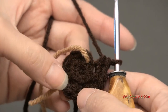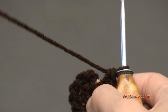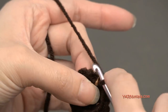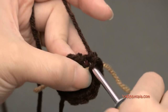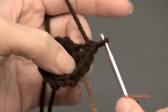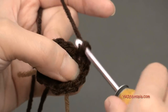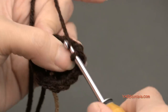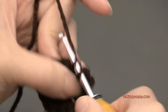Remember to work in the back loops only. Going up to round three, we are going to increase again — basically repeating round four of the bottom of the acorn, but working in the back loops only. Put two single crochets in the next stitch, and then one single crochet in the stitch after that, and just repeat that sequence around. At the end of round three, you'll have 18 single crochets.